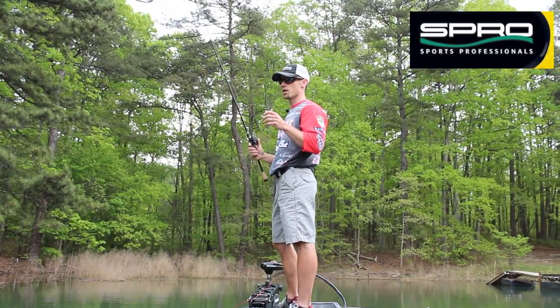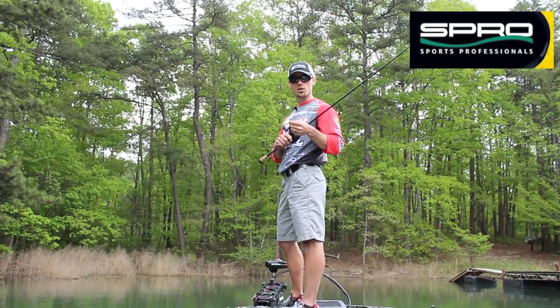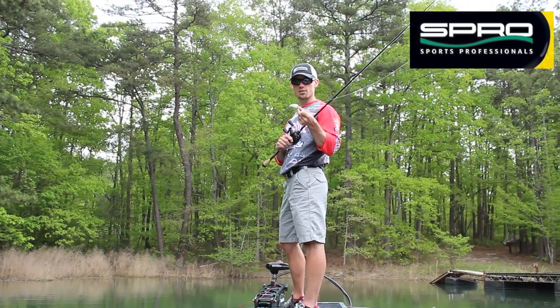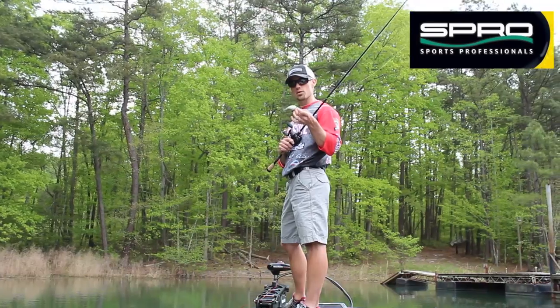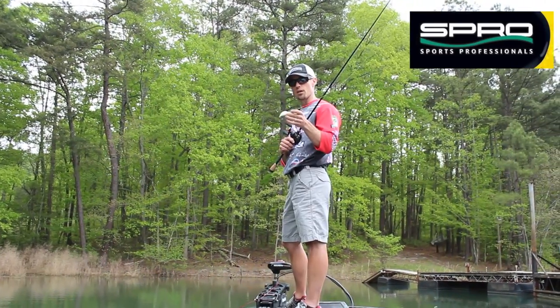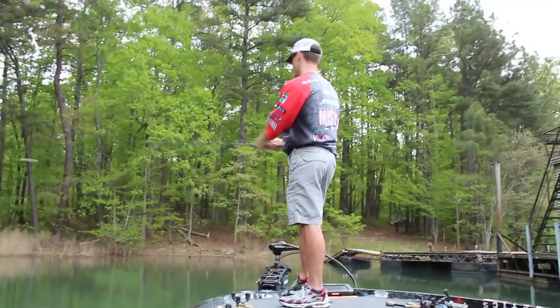You talk about river crankbaits — I grew up fishing a lot of rivers on the East Coast, the James River, the Potomac River. This is tailor made for those kinds of places where you don't want that bait to dive so deep that it digs into the bottom. It runs at one to two foot depth range. It's going to be a killer.